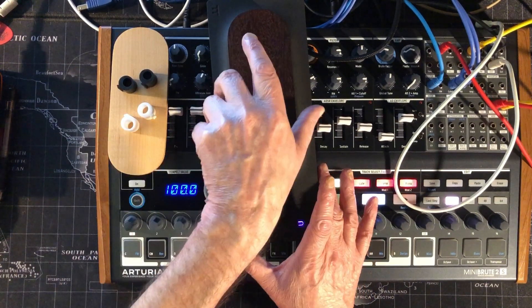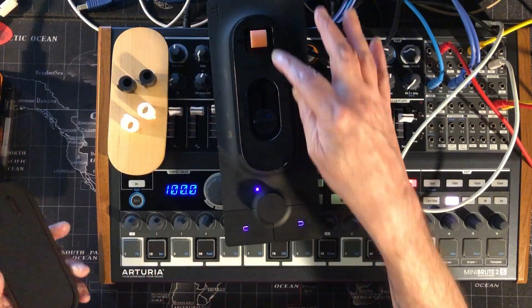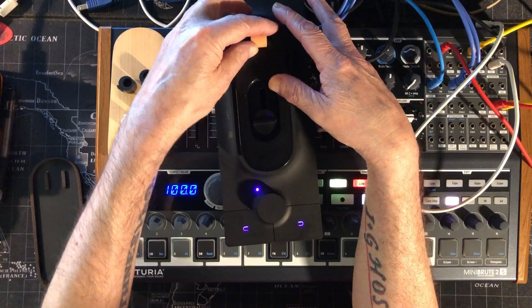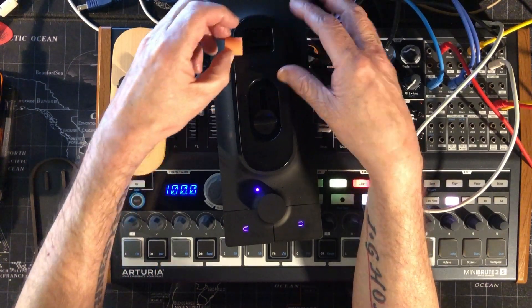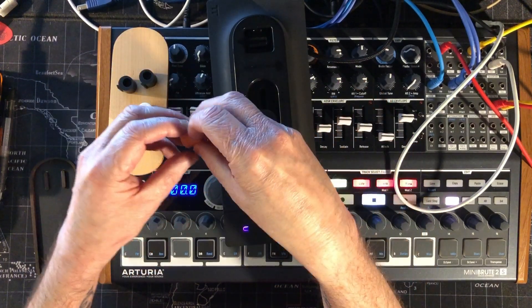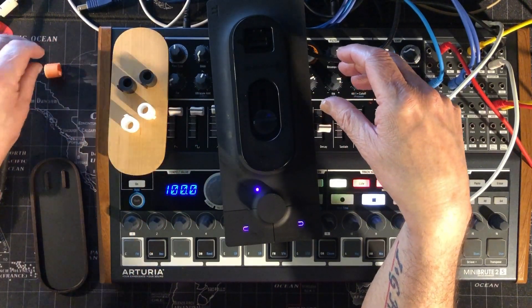I can put them there and then you can change them out by just holding it and sliding it this way very gently. Try not to force anything because it could rip them.